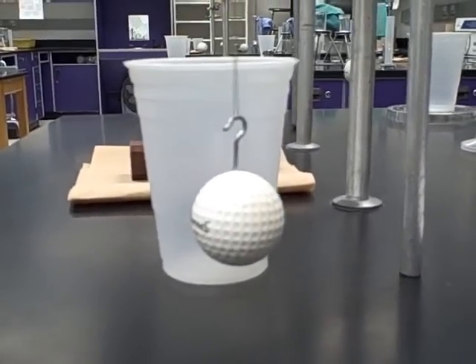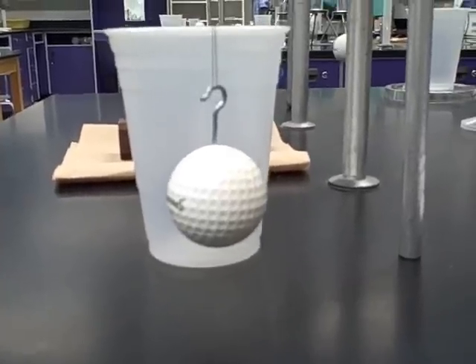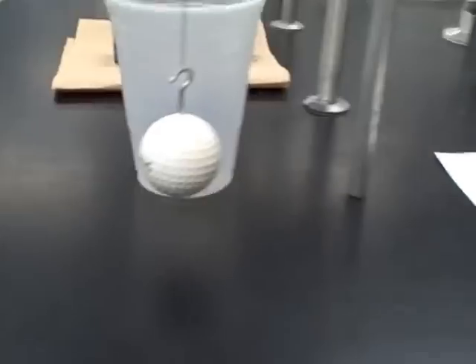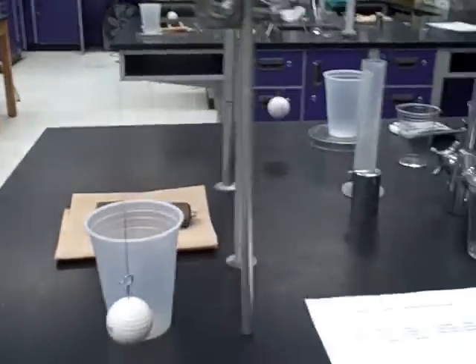Today we're going to do a lab activity on testing Archimedes' Principle. We learned that a submerged object is buoyed up by a force equal to the weight of the water it displaces. We're going to see how that works and get ready for a lab quiz tomorrow.